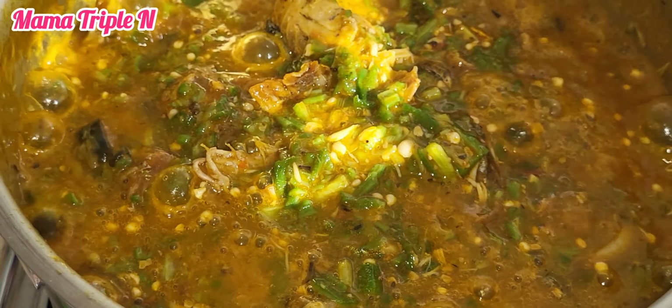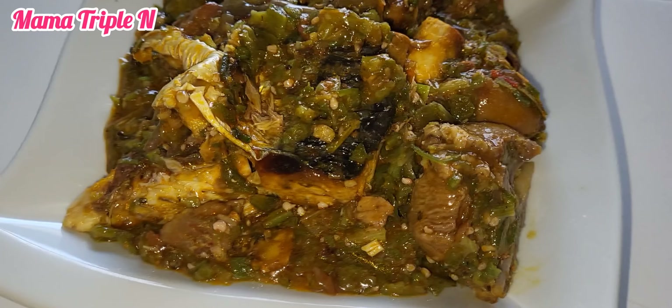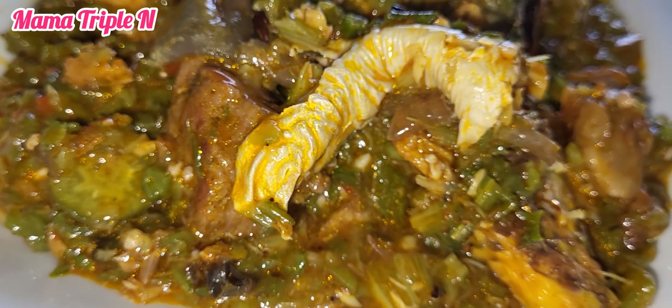That's it guys — we have come to the end of the video. That's how I prepared this delicious okra soup you are seeing here. Thank you so much for watching from the start till the end. Please don't forget to subscribe to my channel and click the bell icon so you always get a notification when I post a new video. Also follow me on Facebook, TikTok, and Instagram with the same name, Mama Triple N. See you in my next video, bye!